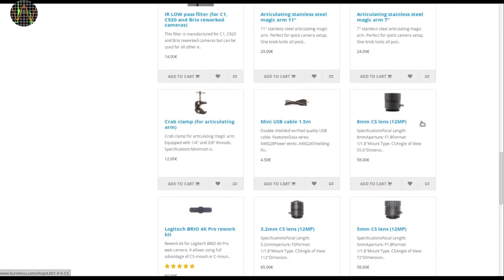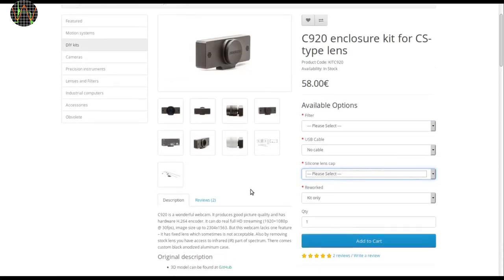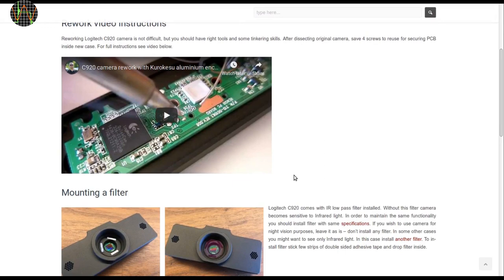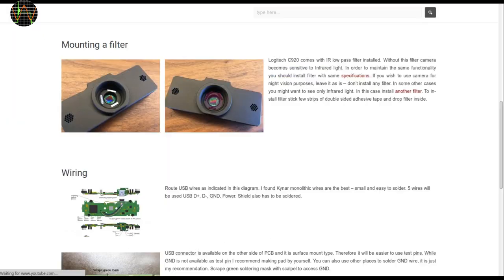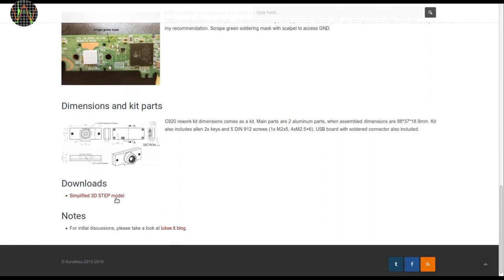You can also get a CS-C mount extension ring that opens the field of available lenses even further. Let's have a quick look at the rework instructions on the Kurokesu website. First and foremost, Saulius has done a nice YouTube video covering all the steps. However, since he has done this conversion probably 100 times, it goes at a fairly high speed. The installation of the filter with double-sided tape is shown here in this image, and the wiring diagram is shown here, which I will cover later in more detail. There is some more basic information about dimensions and being able to get a simplified 3D model.